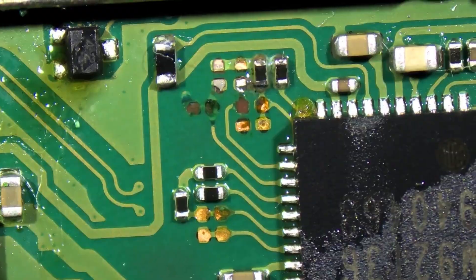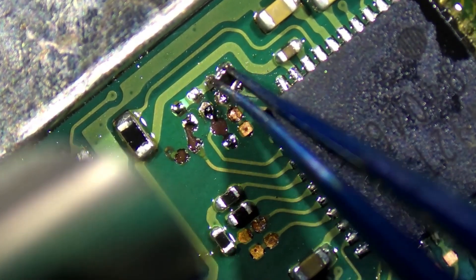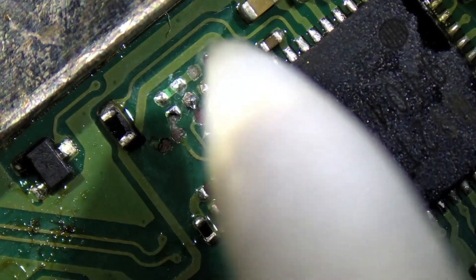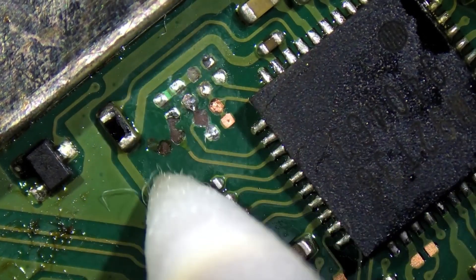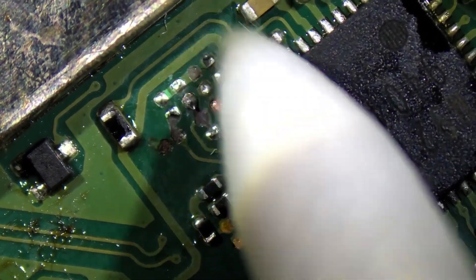Looks like we're missing two traces for sure. We'll go ahead and remove that last cap off of there — that one was stuck down a little bit. And it looks like we might be missing a pad there possibly. We're going to see what happens here with some solder.